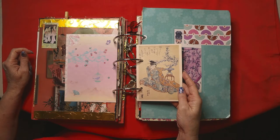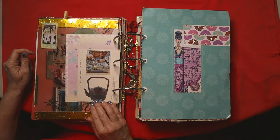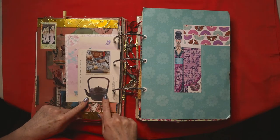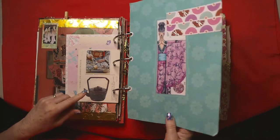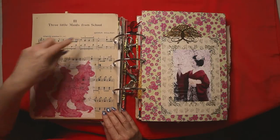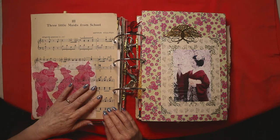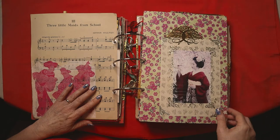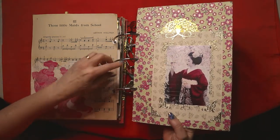A very traditional postcard — on the back it's got a lady doing the tea ceremony with one of their wonderful pots for heating the water. Then there's a cross-stitch pattern: 'Three Little Maids from School' from the actual music of the Mikado. A lovely image of a geisha looking at cherry blossom — she's also got cherry blossom in her hair.